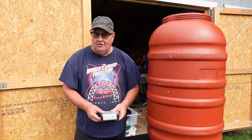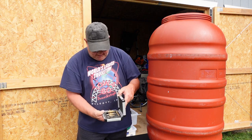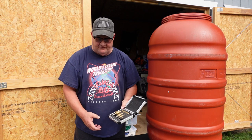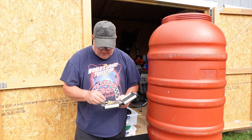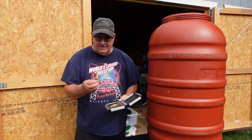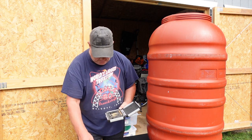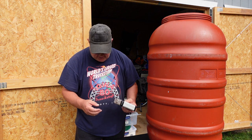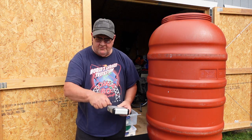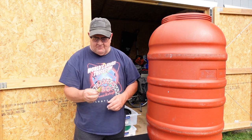Fortunately where I work I can borrow tools, and they happen to have a set of step bits, which are awesome. I need a 1 and 1/16th inch hole. You can drill a 1 inch hole and then use a file to get that extra 16th of an inch, but I think a step bit will let me do that.